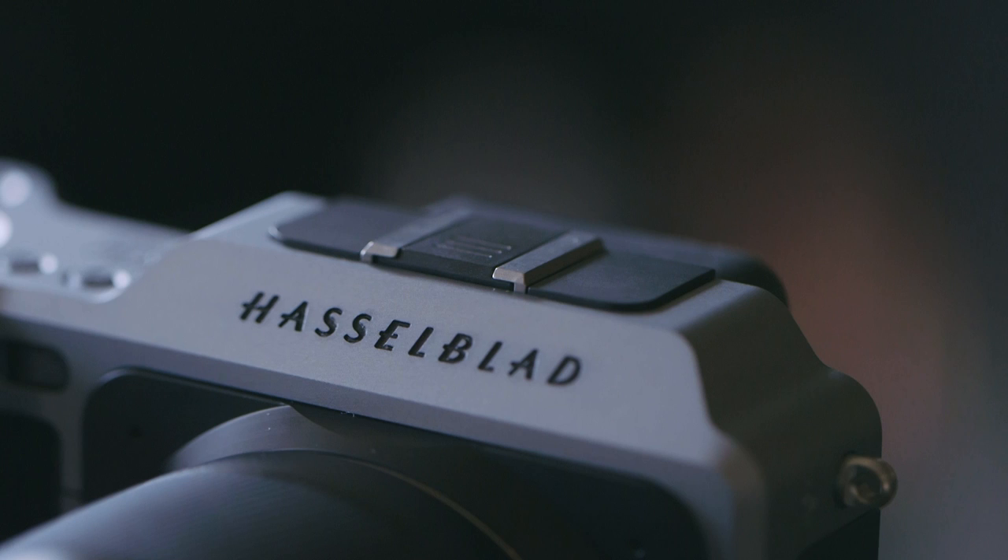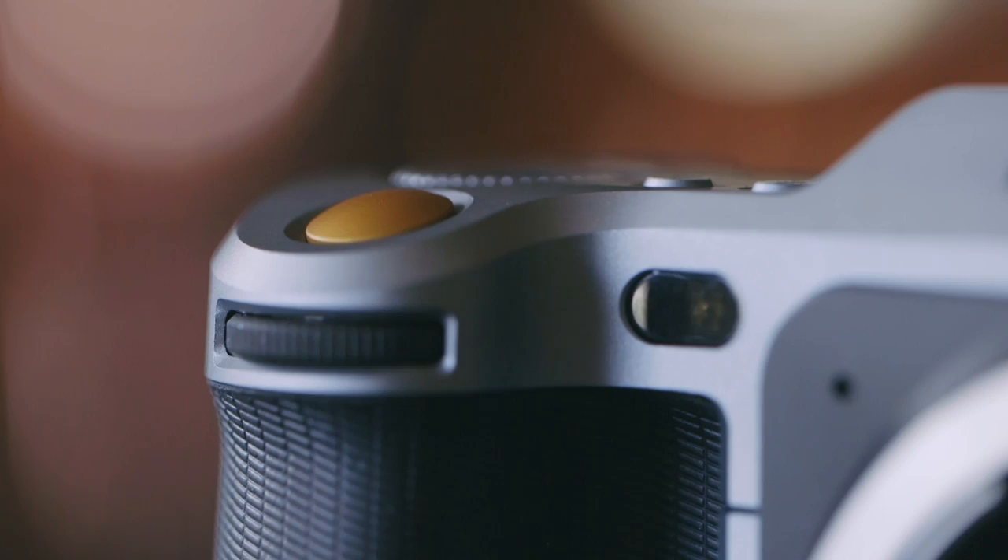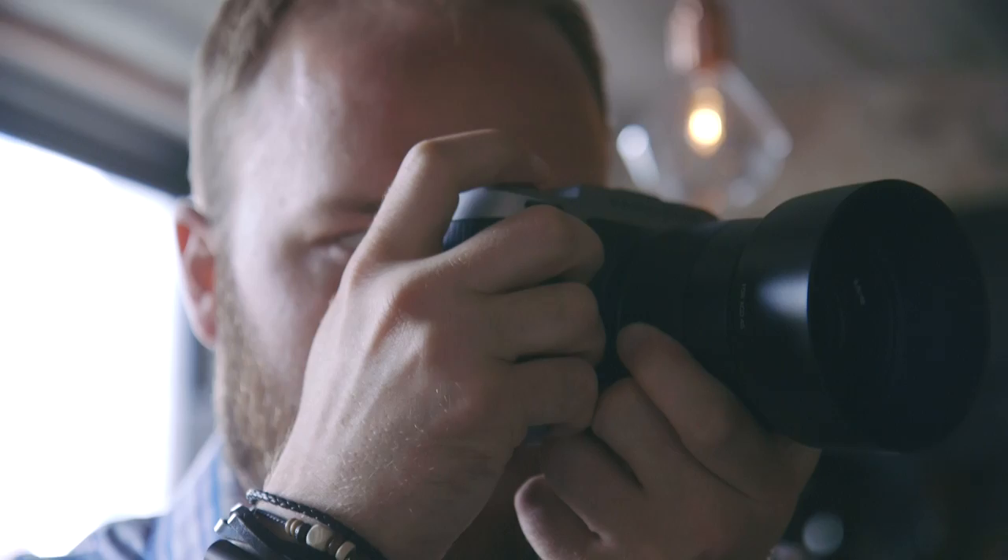It'd be great for portrait photography or anything else where you need to be on the go. It's not going to be good for sports — it only shoots a couple of frames per second and the autofocus system is not nearly as fast as other cameras for those types of purposes. But if you're a portrait photographer, this is definitely something to lust after.